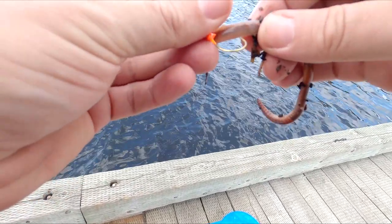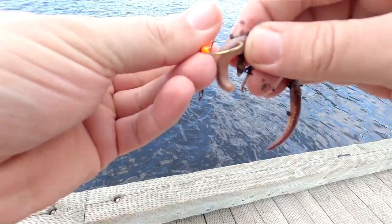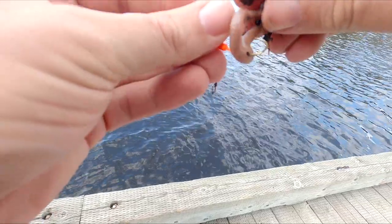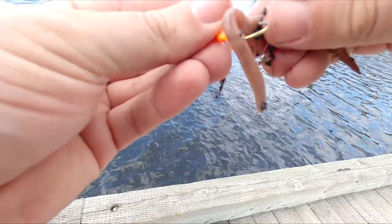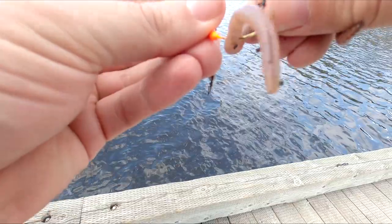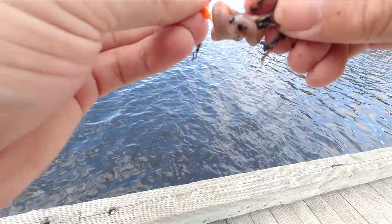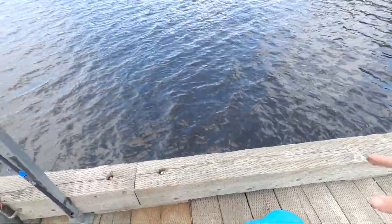I just forgot how slippery these freaking things were. They're so hard to stick with a hook. There we go. Big ball of worm — send it out.